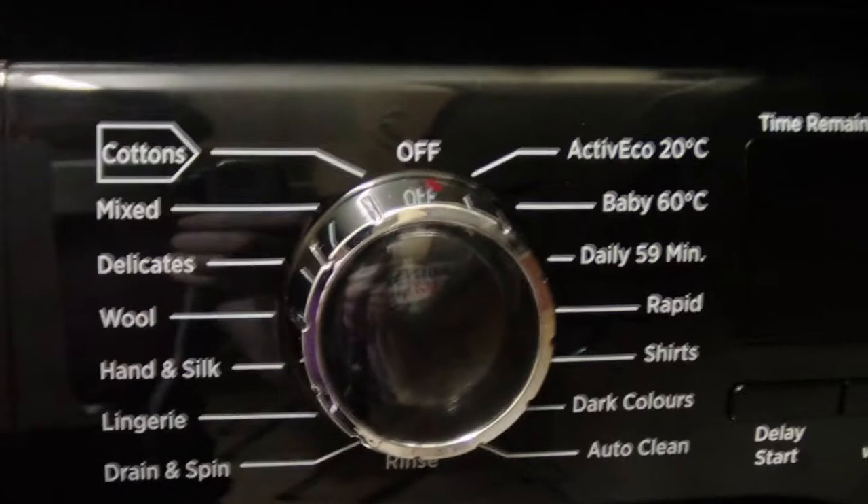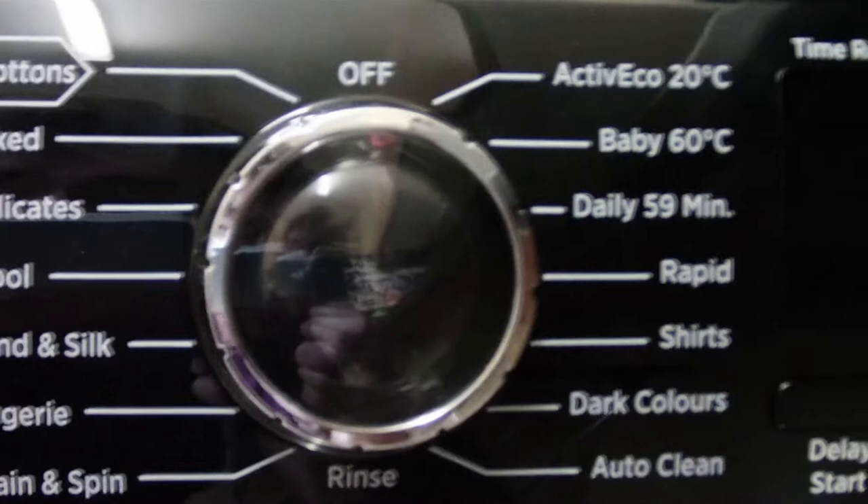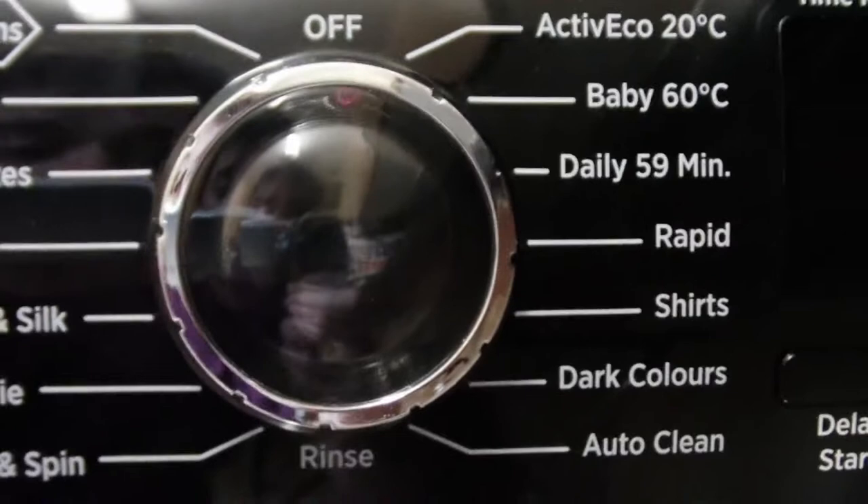Moving on to the programmes: you have cottons, mixed, delicates, wool, hand and silk, lingerie, drain and spin. Then you have a rinse, active eco, 20 degrees C, baby, 60 degrees C, a daily 59-minute, a rapid, shirts, dark colours, and auto clean.